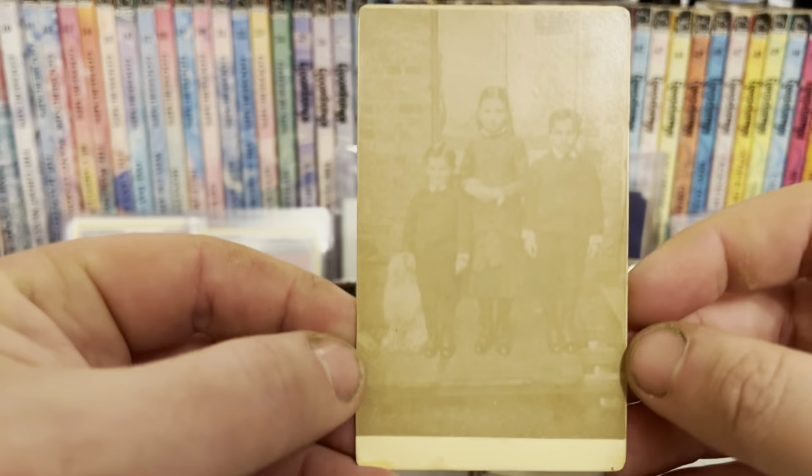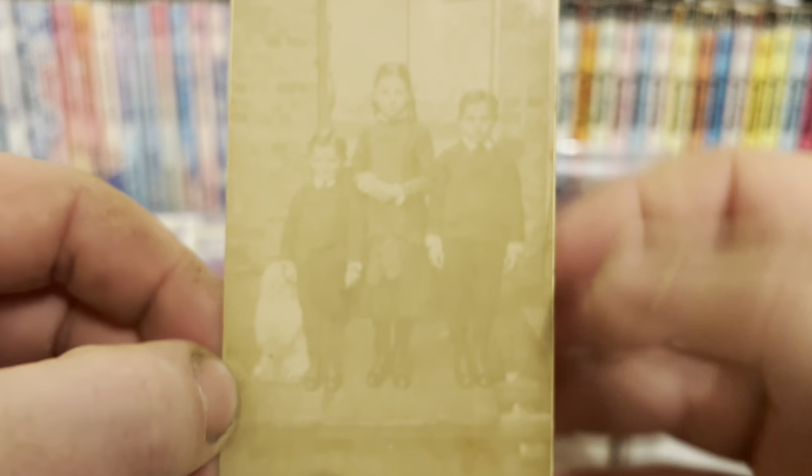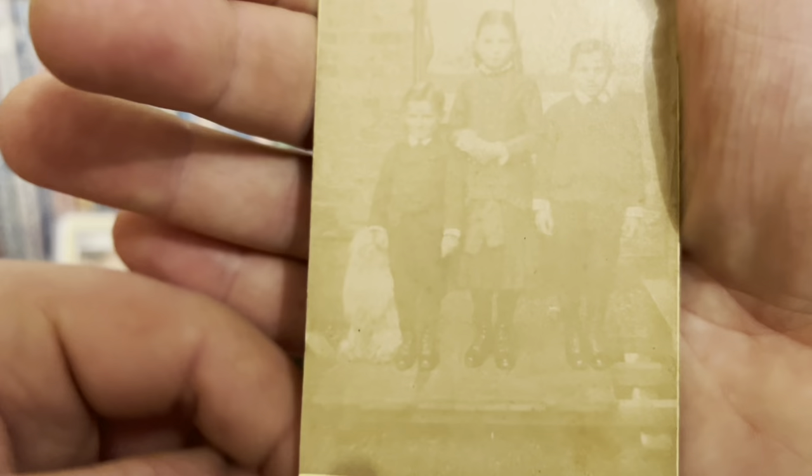It's called a cabinet card. So here we go, here's three kids and their dog. I bought this because I like the doggy. I think the dog moved while the photo was being taken, so I can't really make him out.